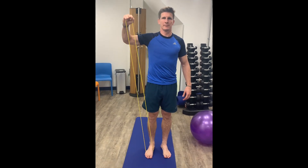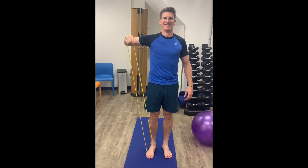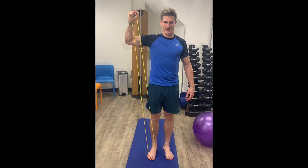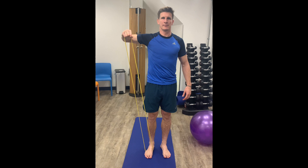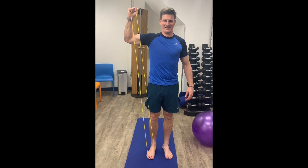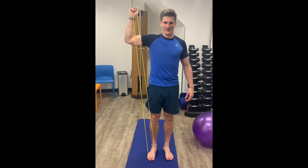In this video, you can see Paul performing an external rotation exercise. The band is fixed underneath Paul's foot with the other end in Paul's hand. The arm is out by the side with the elbow level with the shoulder, and the arm then rotating backwards keeping the elbow at 90 degrees.